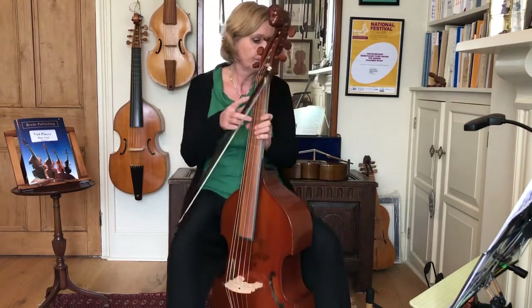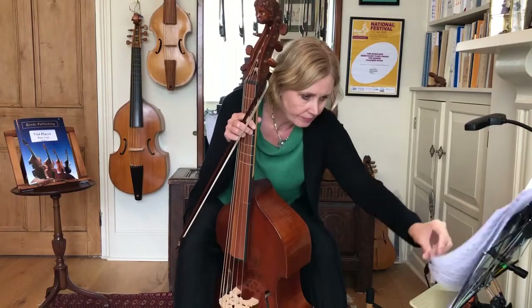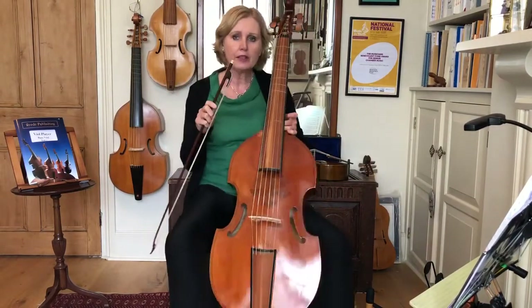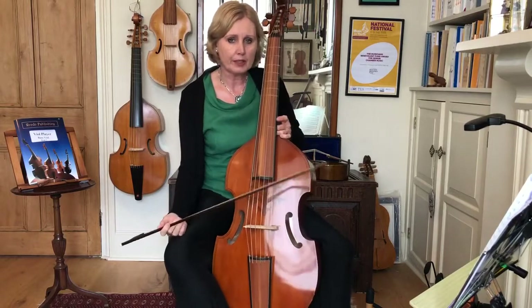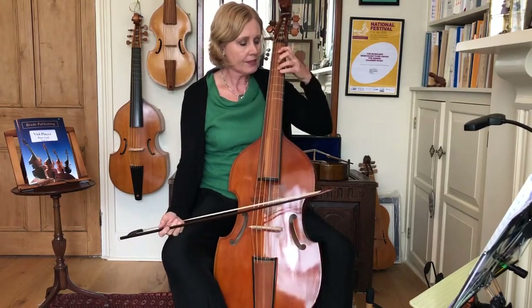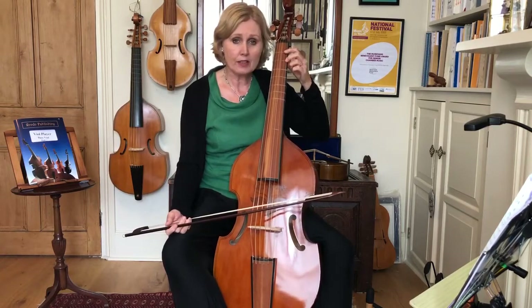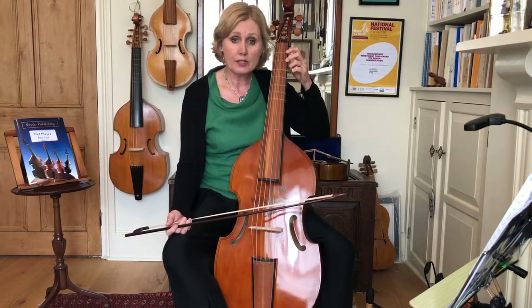Let's turn over the page and look at the F major scale now, because this is very similar to C major. We've got an E natural with a two, in the way that we had a B natural with a two in C major. We've got an E natural with a two on the D string.